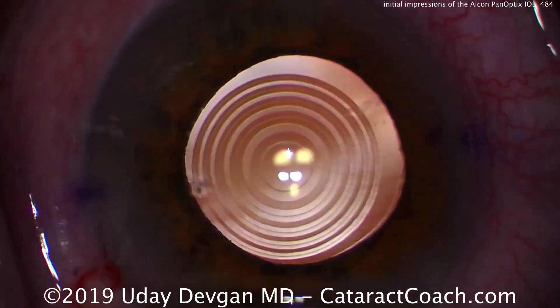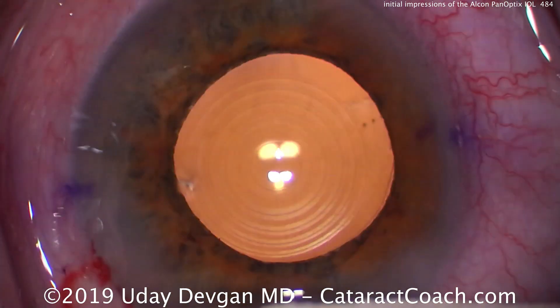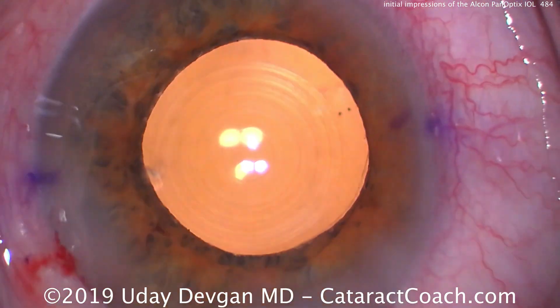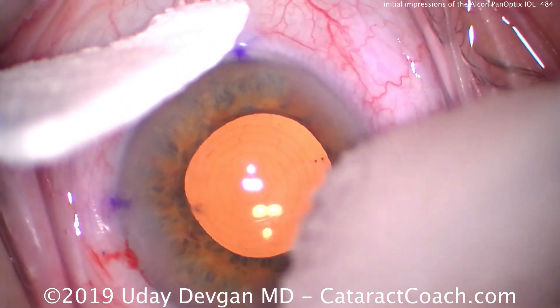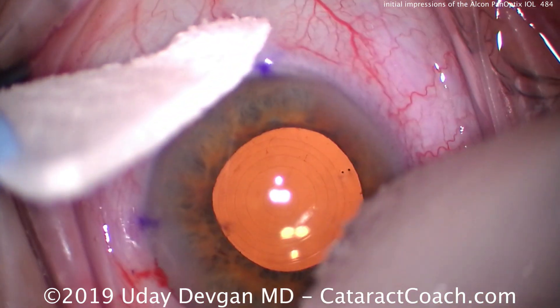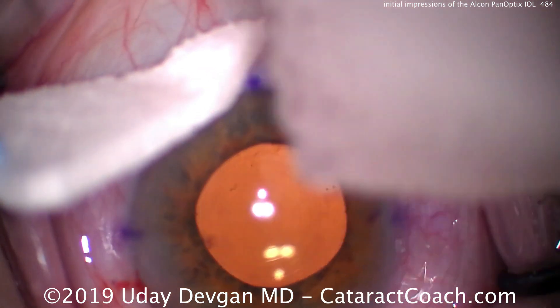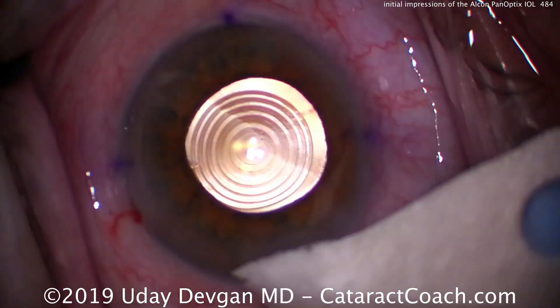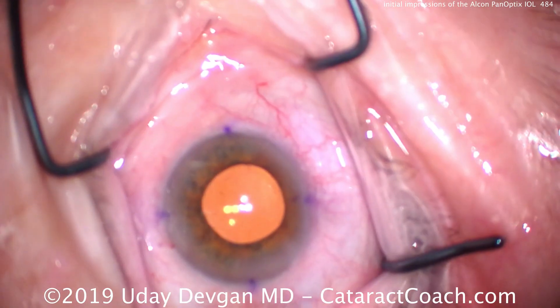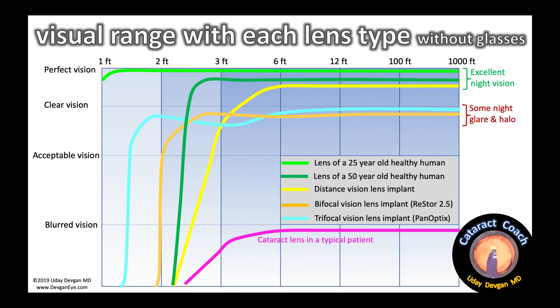At the end of the case we're using those Purkinje images to help line up the central ring right in the middle. We're also lining up our toric marks — there on the lens — with the marks on the cornea. I'm demonstrating to my technician how we line up the toric marks. This patient had a beautiful outcome: 20/20 for near, 20/20 for intermediate, and 20/20 for distance.